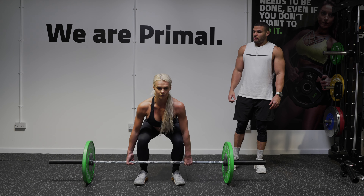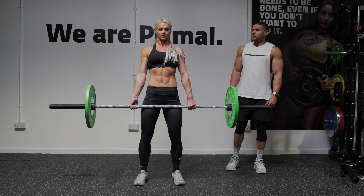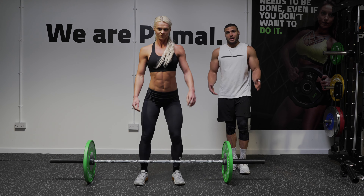Just do two more. Breathe in, abs tight. And that is the deadlift tips.